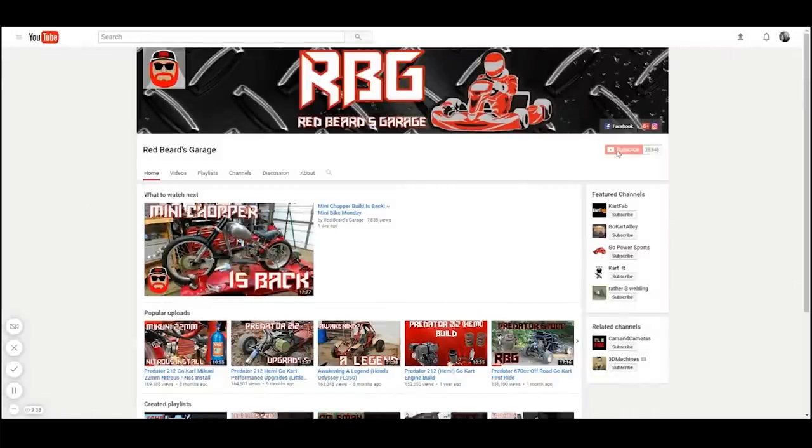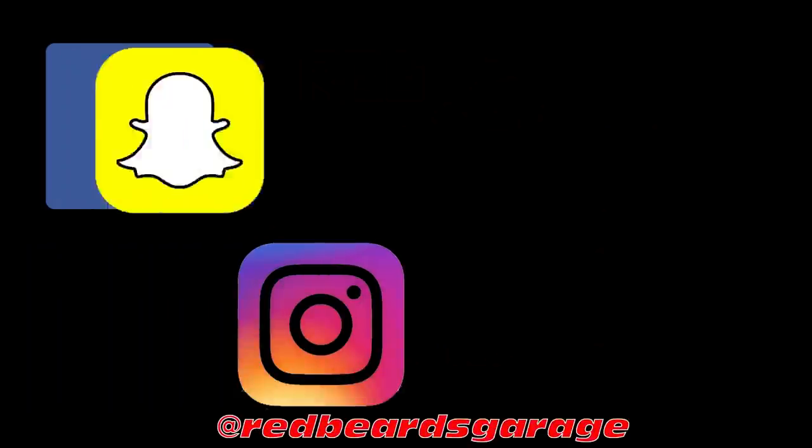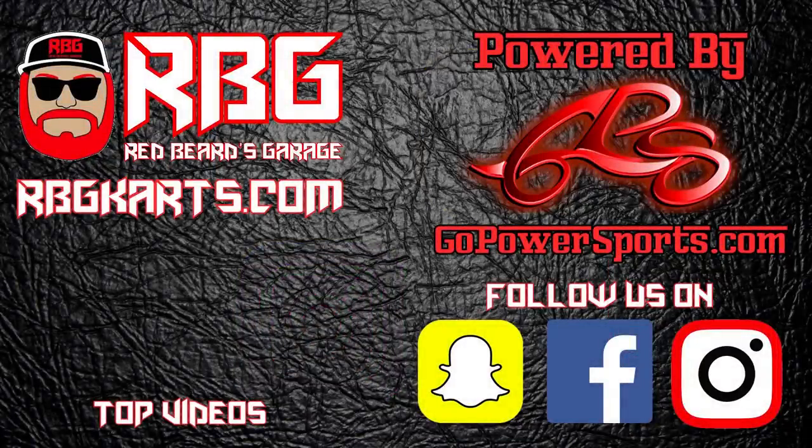Hit that subscribe button and make sure the notification bell is on so you'll never miss another episode. Go check us out on Facebook, Instagram, Snapchat, and Pinterest to stay up to date with the channel. Guys, always come back to Red Beard's Garage — I'm out. We'll see you in the next one.